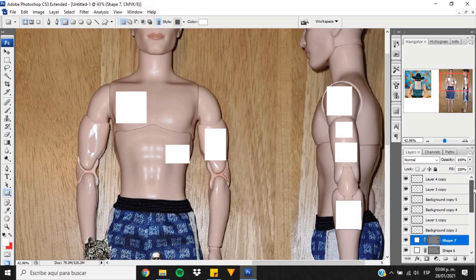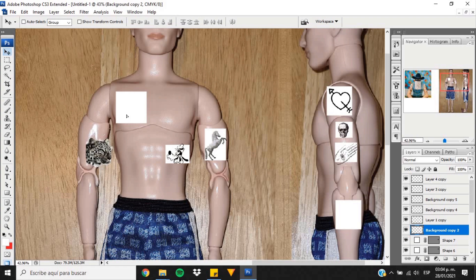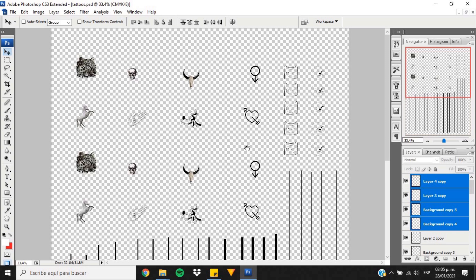Once I'm done, I'm taking the tattoos previously drawn or modified, and scaling them to the rectangles I just made. I decided to use this method instead of drawing them by hand because I want them to look perfect. So now that I've finished, I copied them on a new letter size file and I'm going to print them on a decal paper.